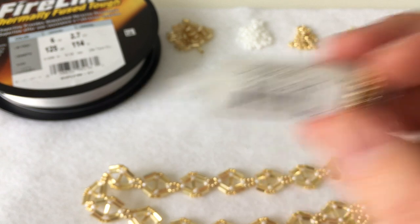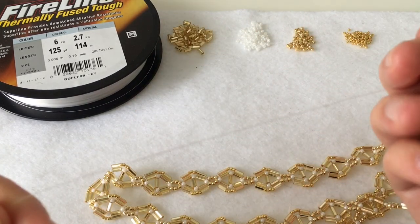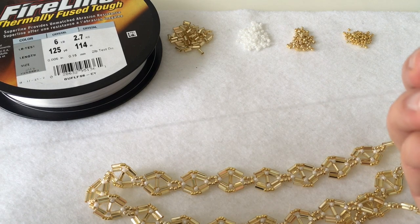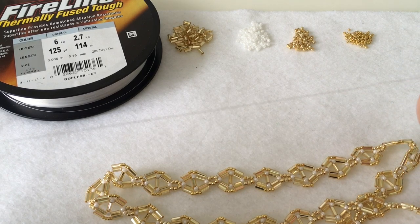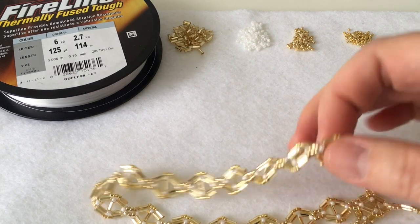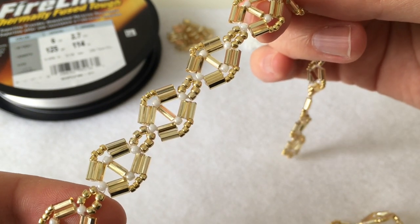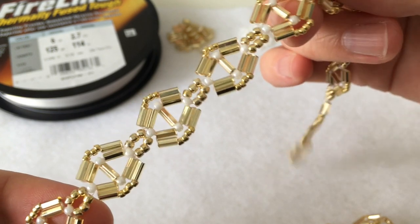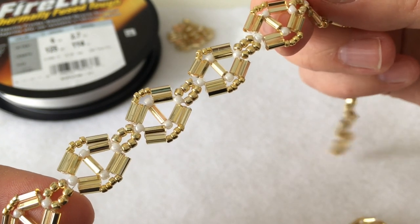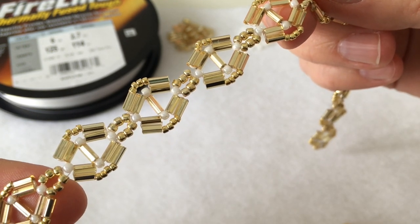Get your beading needle out and your fireline or whatever thread you're using. I always start with an arm's length worth of thread and then add on as I run out. You will need a lot of thread for this project — just because you have to go through the kite shape several times. It really does require a lot of different passes in order to make a strong shape, so keep that in mind. If you're low on thread, you might want to stock up before getting started.